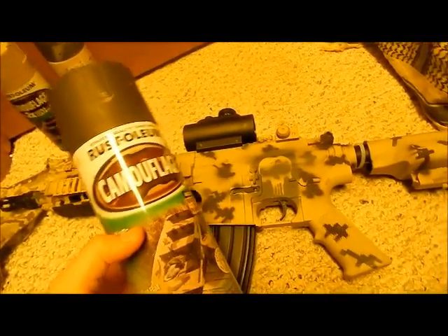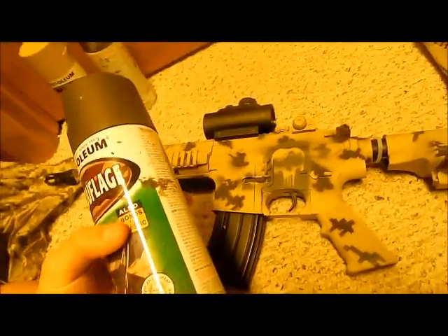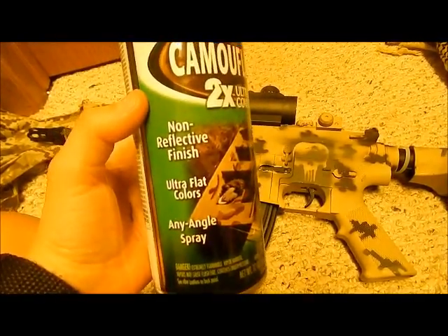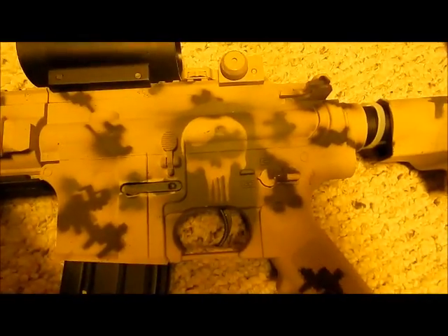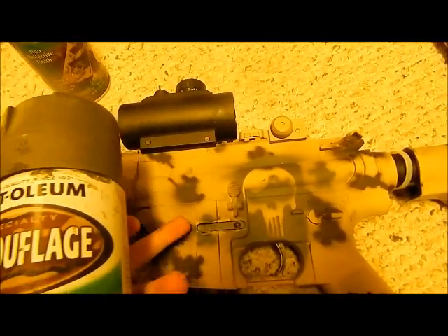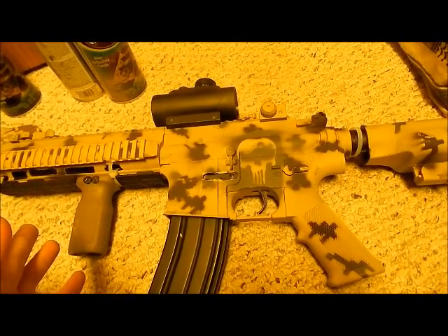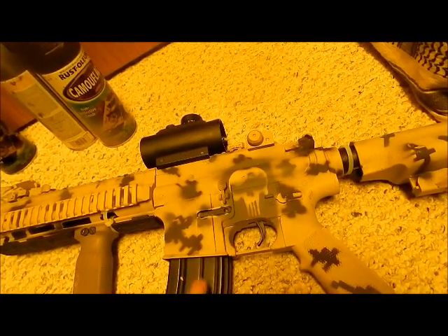I'm going to go over the paints I use since I forgot to in the beginning. This is Rustoleum camouflage series — the non-reflective finish version. This two-times ultra cover is my base tan — I spray the whole thing with this as the base. Then this is the green I use. The Punisher symbol is done in green. Then there's brown. In between coats, wait about 20 minutes, and shake your spray paint for two minutes before spraying — nothing under two minutes.